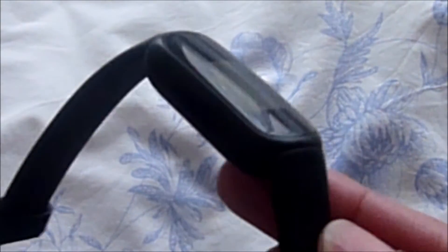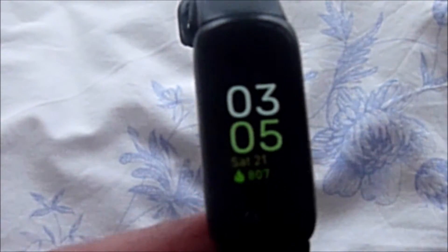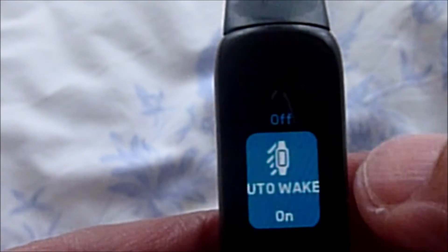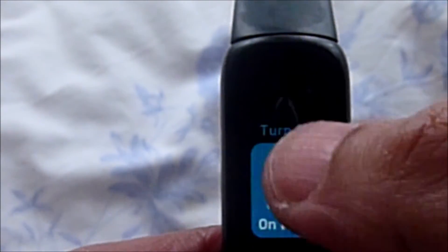The first thing to do is wake up your device by pressing the buttons against the sides of the watch. You should see the time or the home screen. Swipe down on the screen until you come to the settings, then tap on it to open.